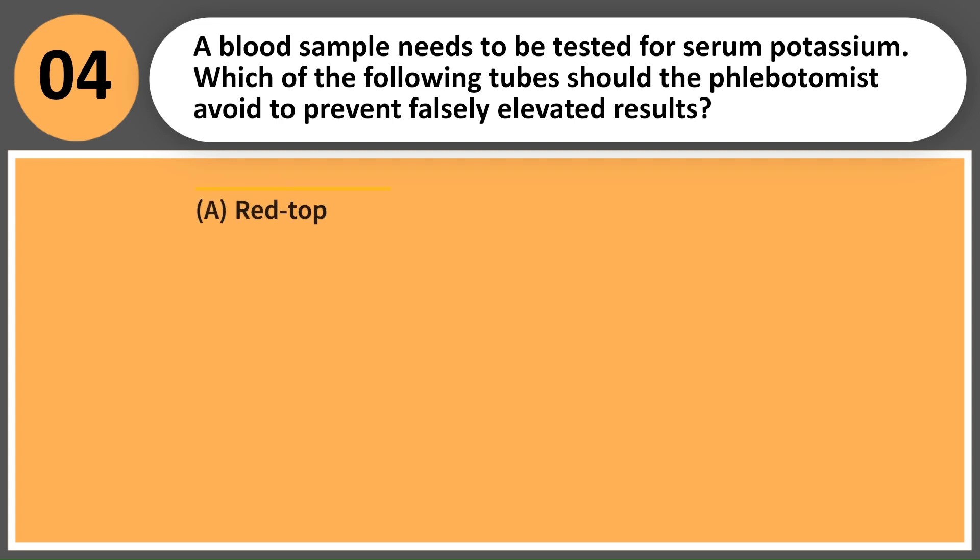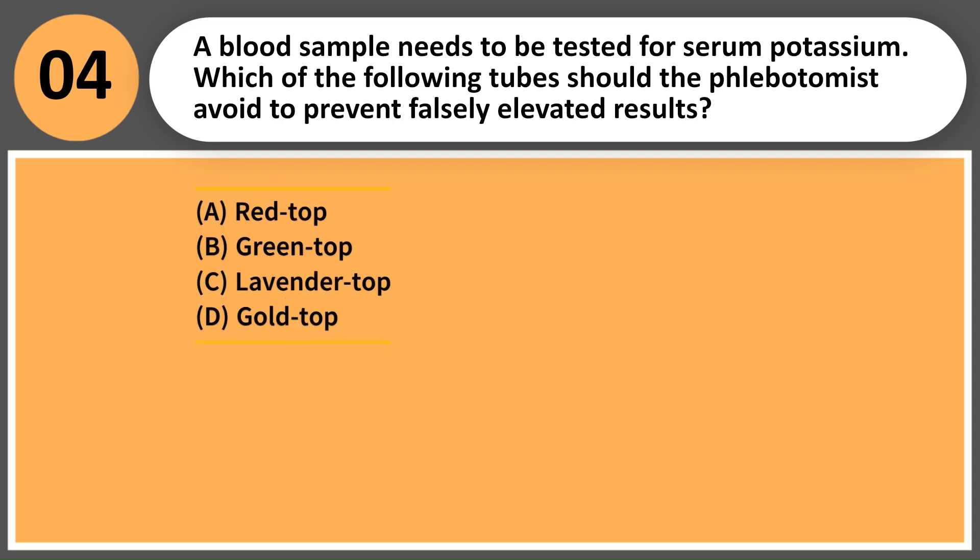A blood sample needs to be tested for serum potassium. Which of the following tubes should the phlebotomist avoid to prevent falsely elevated results? A. Red top. B. Green top. C. Lavender top. D. Gold top.